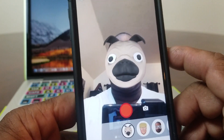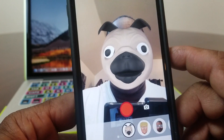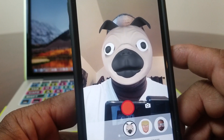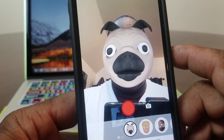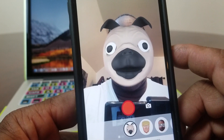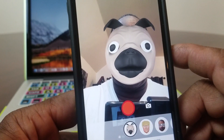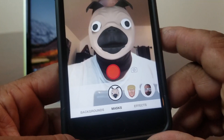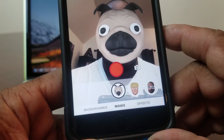Once you get it downloaded, open it up and it'll look like this. It automatically puts a puppy face on my face and it's tracking with the front-facing camera. It does pretty good, but it's not as sharp or smooth as iPhone 10, because iPhone 10 has Face ID and more sensors that pick up more movement of your face.